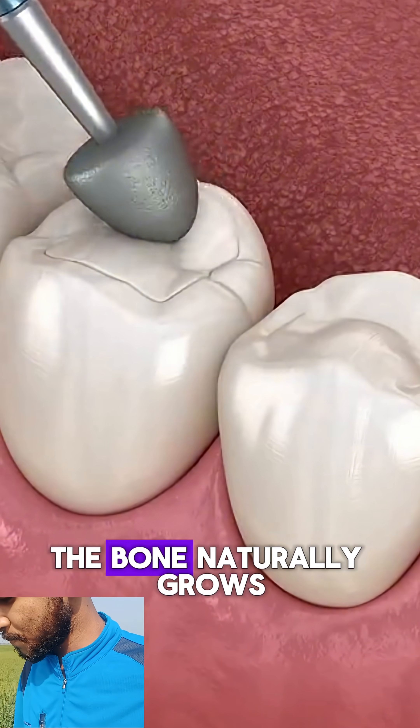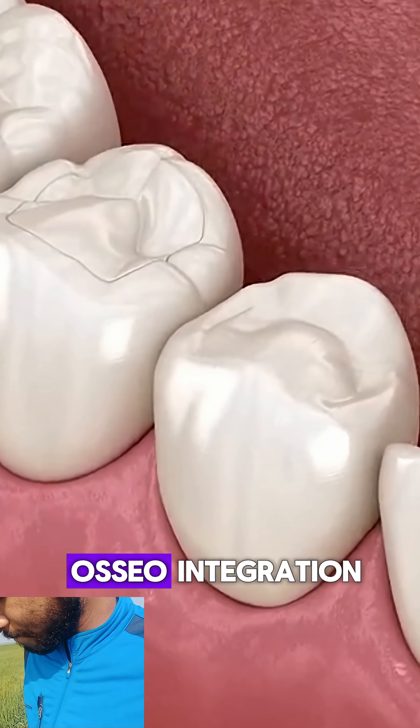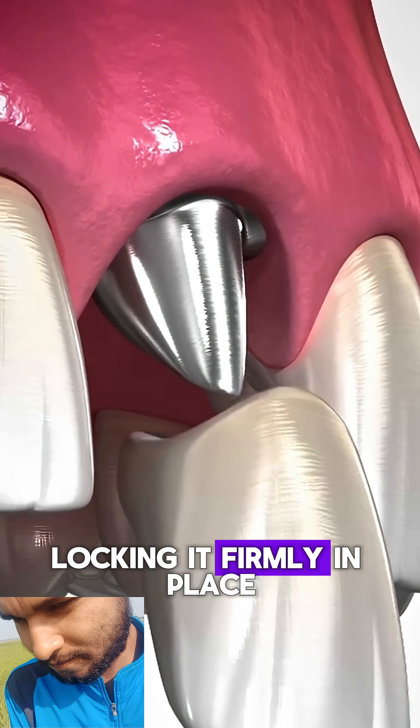Over the next few months, the bone naturally grows around it in a process called osseointegration, locking it firmly in place.